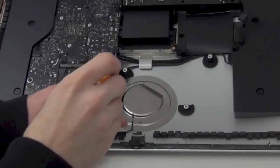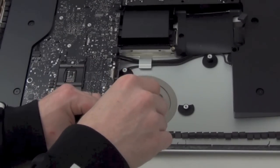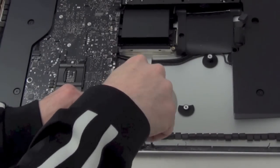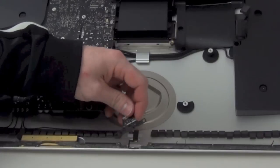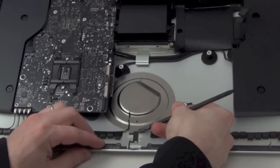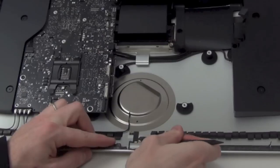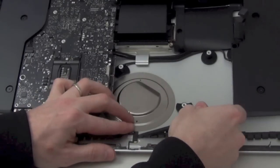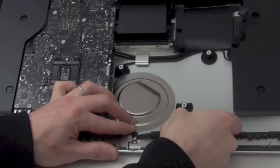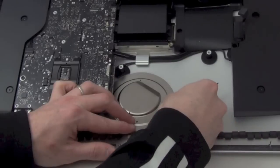Next, remove the two T5 screws holding down the EyeSight camera board. Now you can remove the EyeSight camera. Below the EyeSight camera you will find the dual microphone assembly. It is being held down with adhesive. You will need to use the flat side of your spudger tool to carefully separate it from the casing.